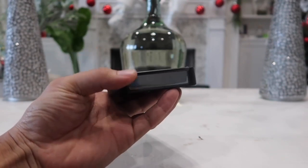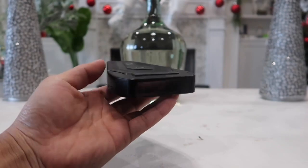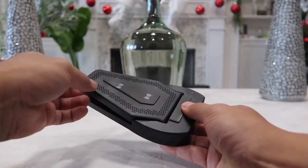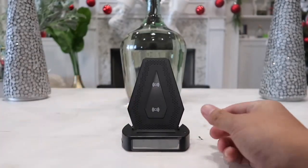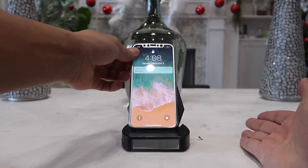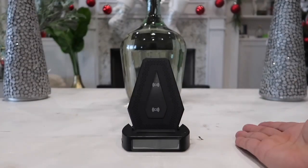On the back here you can actually tilt it upwards, but you don't have to — you can leave it like this and just lay your phone on it and it will start to charge your phone wirelessly. Of course it does require your phone to have the wireless charging feature.